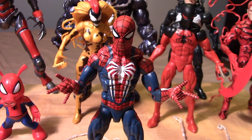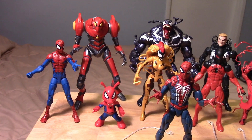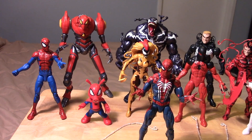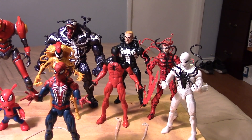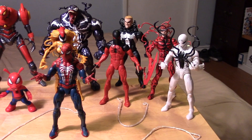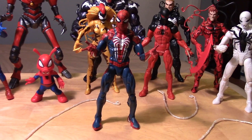Here is a look at the Gamerverse Spider-Man with some other Marvel Legends Spider-Man related figures from the Spider-Verse. We have the House of M Spider-Man, the SP//dr armor, Spider-Ham, and from the Venomverse — Scream and Monster Venom. We also have the Scarlet Spider, Venom, Carnage, and last but not least, Poison. The Gamerverse Spider-Man looks pretty cool in the collection — glad to have him.